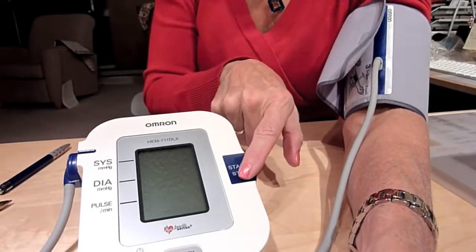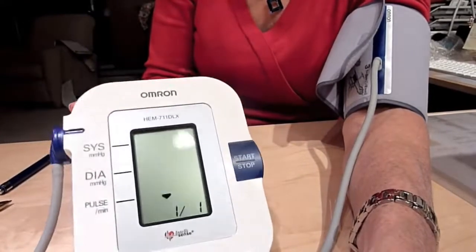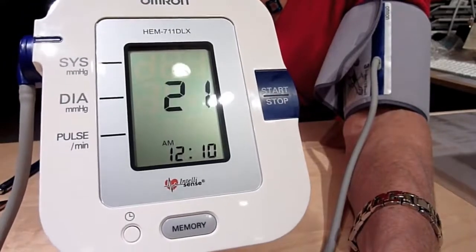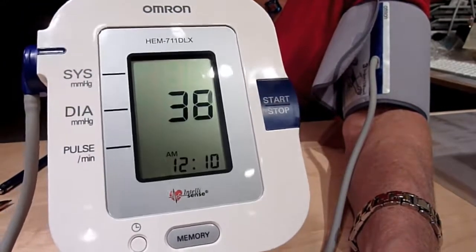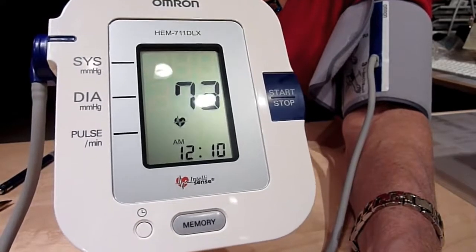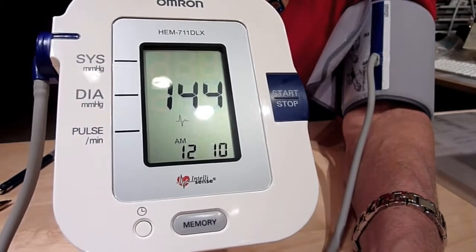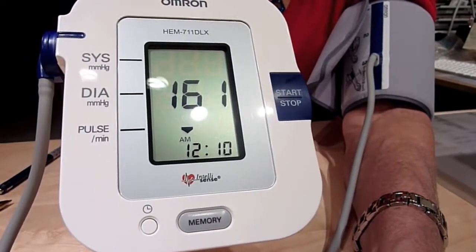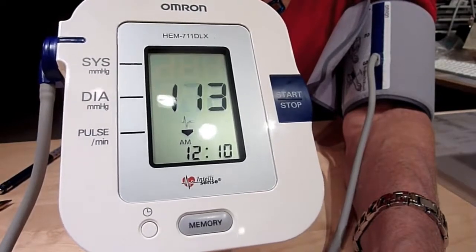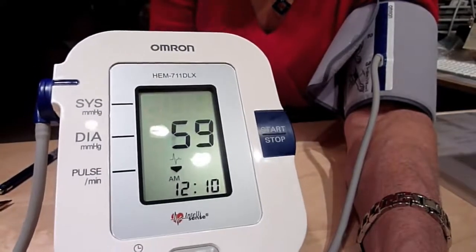All you do is hit the start button. You'll see the cuff inflate, and it'll take your blood pressure and your pulse. It's very quick with this unit — probably less than 15 seconds. You can hear it inflating, then deflating, and soon you'll have your reading.